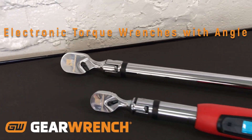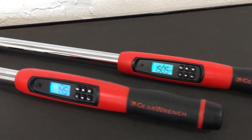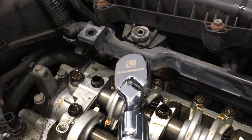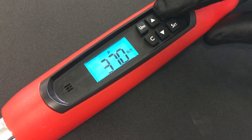Introducing two new electronic torque wrenches with angle from GearWrench: the 85078 3/8 inch drive with a torque range of 10 to 100 foot-pounds, and the 85079 1/2 inch drive with a torque range of 25 to 250 foot-pounds.